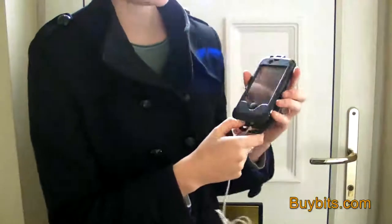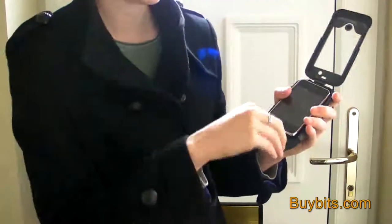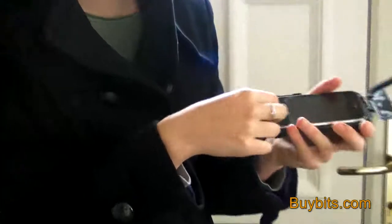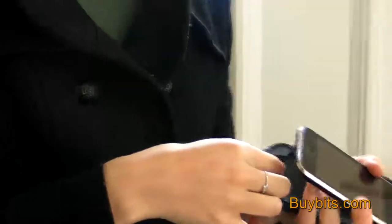When you're not charging your phone and you want your case fully waterproof, what you need to do is use this plug and put it into where the charging cable for your charger would have gone. You just place that in just like that and then it's fully waterproof.